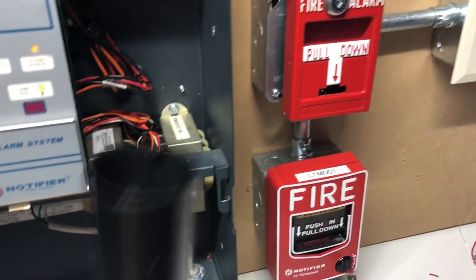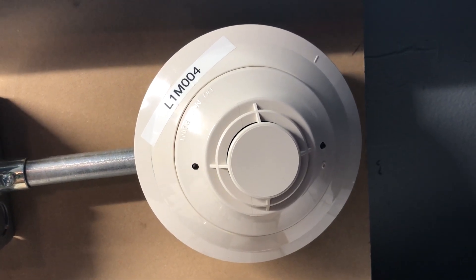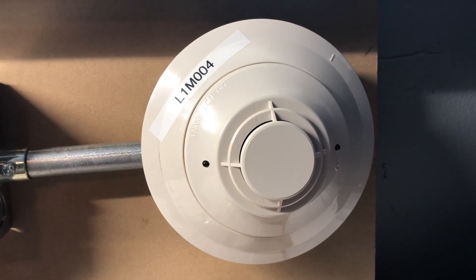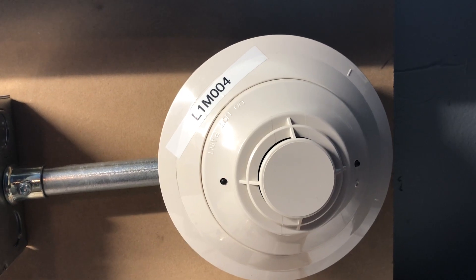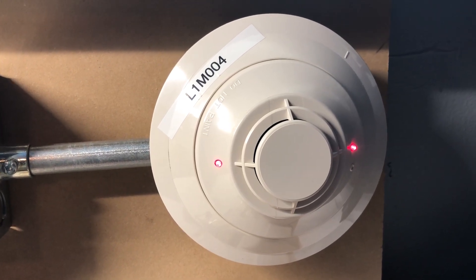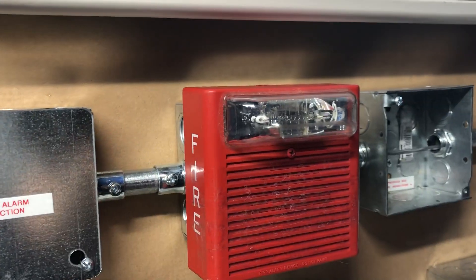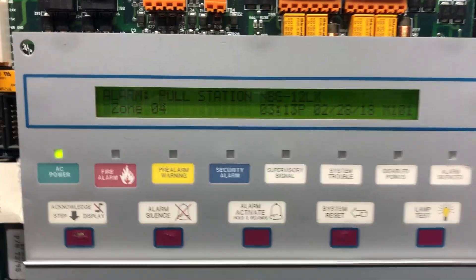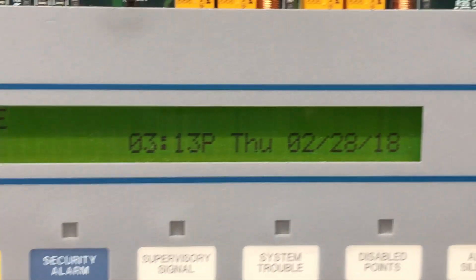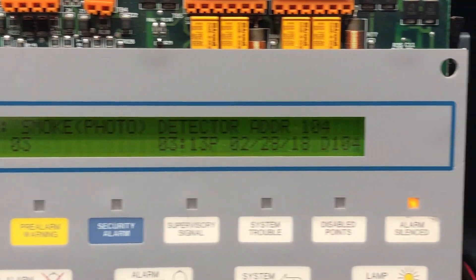This is smoke detector spray. Let's just spray it. There we go. And there you have it — shows a fire alarm, we've got the fire alarm blinking, and it smells like smoke detector spray in here. The alarm has been silenced, and the panel shows 'Smoke Photo Detector, module 104.'